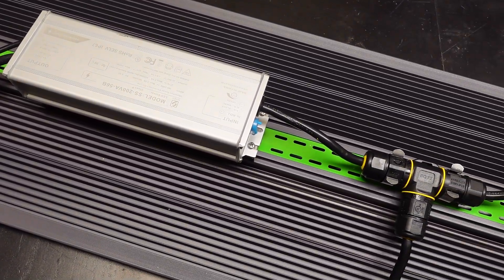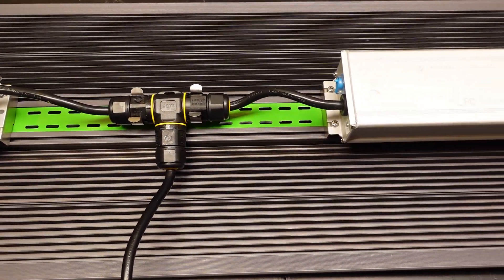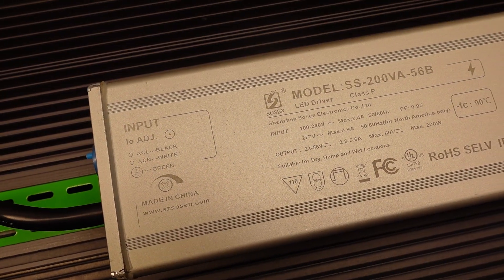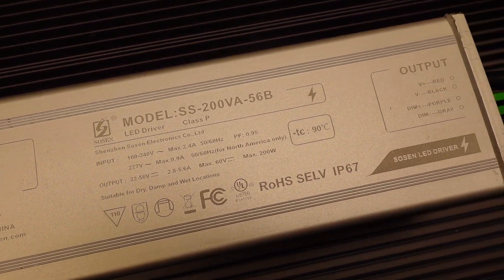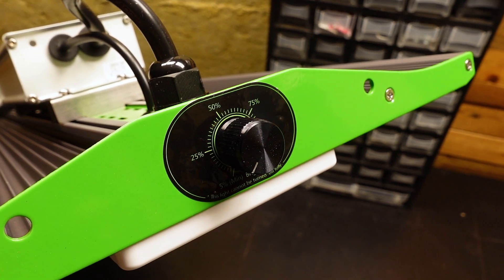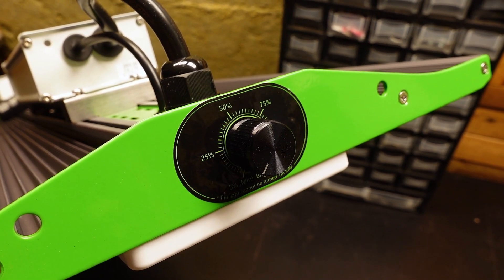I love the heatsinks on these lights, as it really does help with the heat dissipation and also gives a lot of rigidity to the light. You can see that each board has its own Sosin driver to provide power to them — on our light the model is SS-200VA-56B. On the side of the light you can see the adjustment dial, which has a full adjustment range from minimum up to 100%.